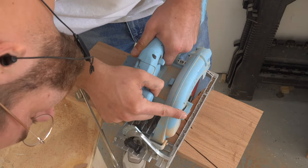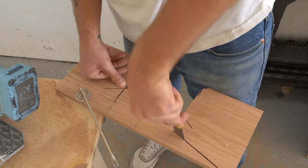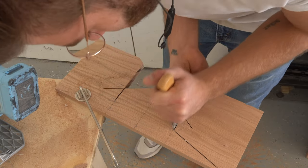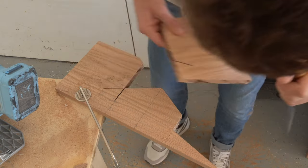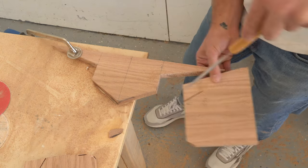I cut all of my straight lines with the circular saw instead of my jigsaw, that way I knew I would get a really flat joining edge. But I did come back with my flush trim hand saw to cut away the wood in all of the corners. And if you wanted, you could use a jigsaw for this step.